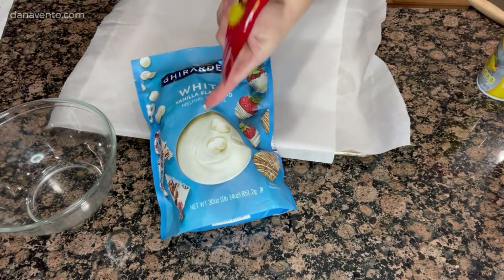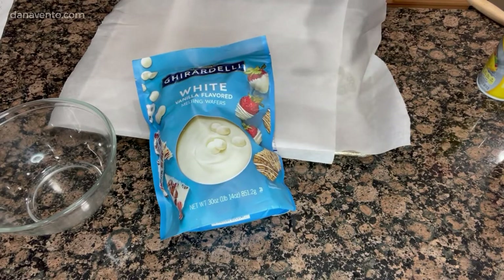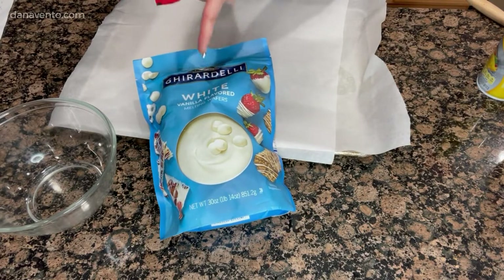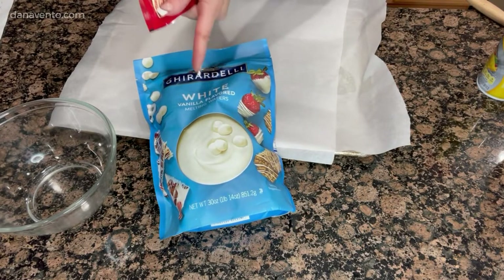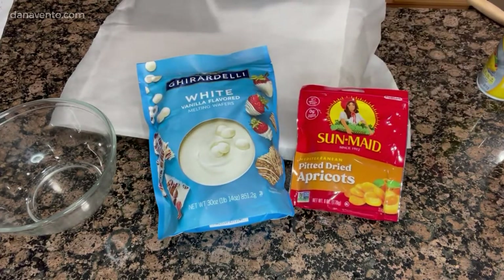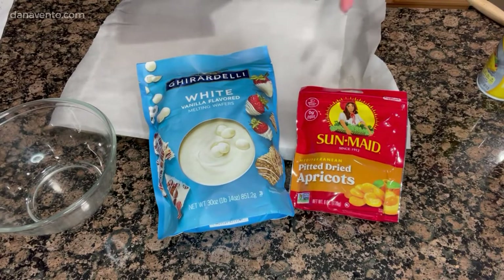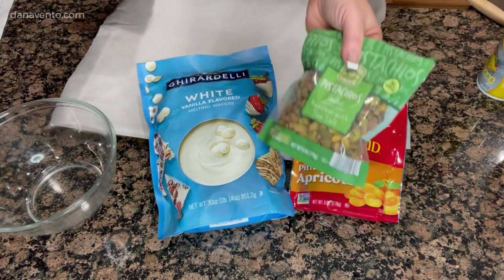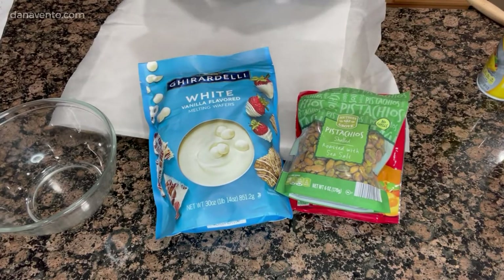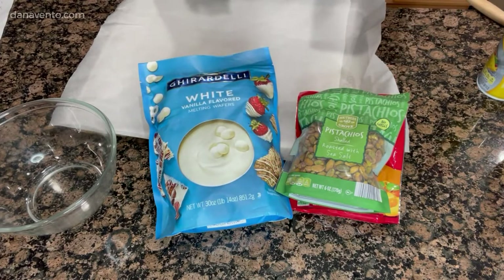We're going to use melting white wafers — we'll use two cups of those. I won't be adding anything to them because you have to add special oils to this in order for it to mix and blend; otherwise you will ruin it, and do not add water. We'll be using some dried apricots — those are optional. They will be chopped into tiny little pieces; you don't want big chunks in the bark. And I have pistachios — these are your green. They really look pretty against the bark. And dried cherries. This recipe is fast, easy, delicious — gift it, eat it, enjoy it.